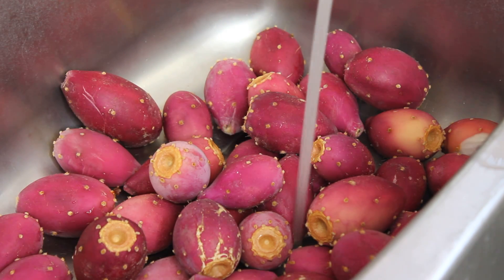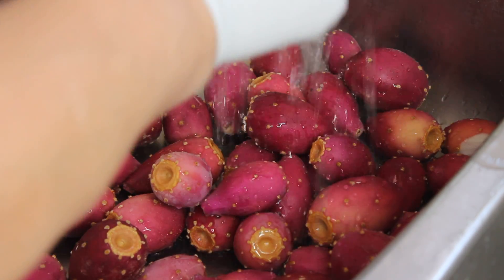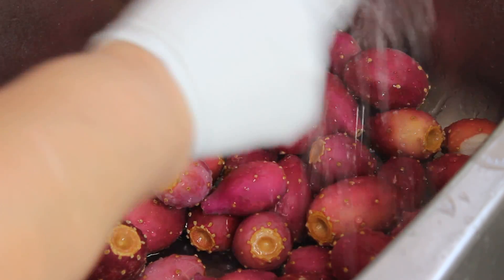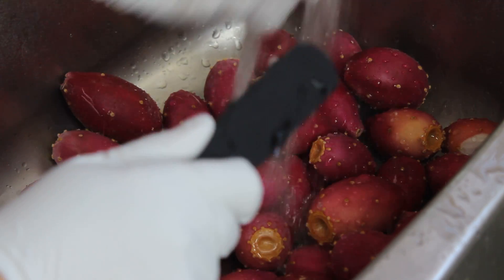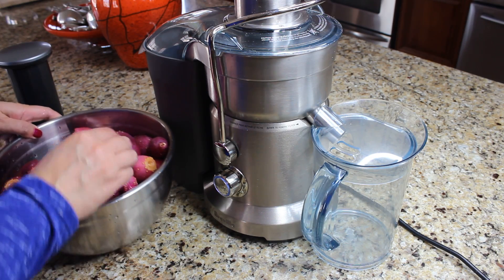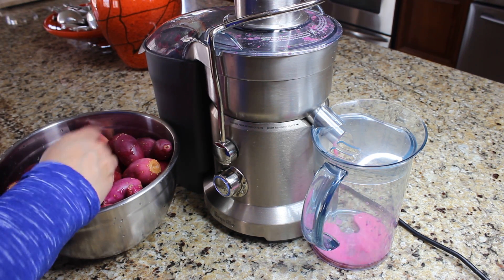First we're gonna need to scrape off all the little spikes off the fruit. I'm using double rubber gloves for this task because these spikes are extremely sharp. After we've scraped off all the little spikes, we're gonna start juicing the fruit.